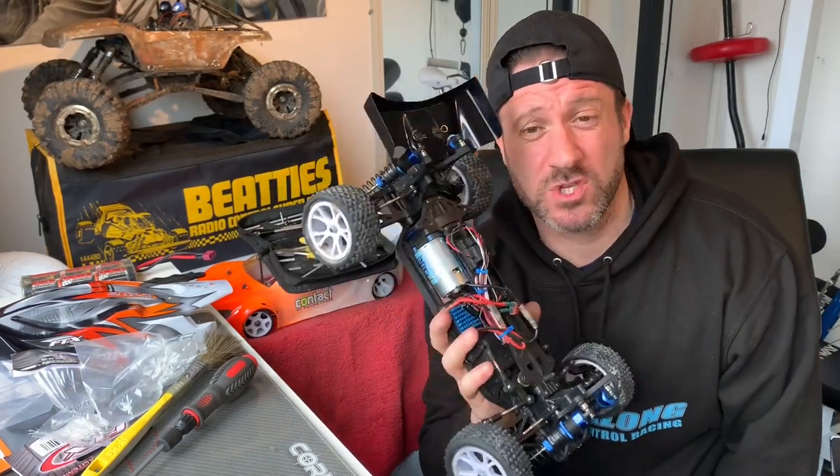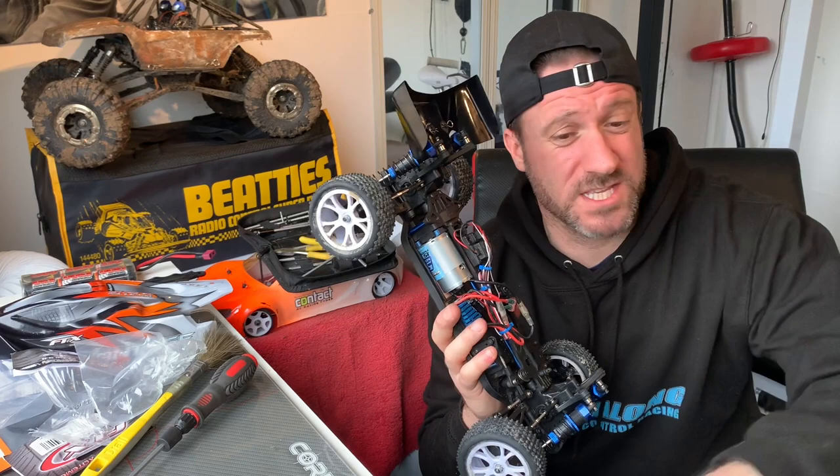You're going to need to do it because these are cheap cars — they don't last forever, let's be honest. They'll be a lot smoother now, a lot more reliable, especially with the new motor. All the spares are well cheap.